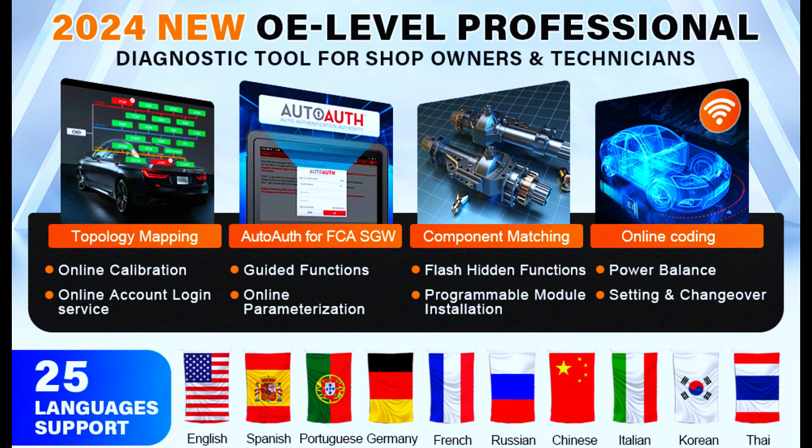25 languages are supported, including English, French, Spanish, German, Russian, Korean, Japanese, Portuguese, Italian, Polish, Dutch, Hungarian, Finnish, Simplified Chinese, Czech, Turkish, Greek, Arabic, Danish, Persian, Romanian, Serbian, Swedish, and Traditional Chinese.